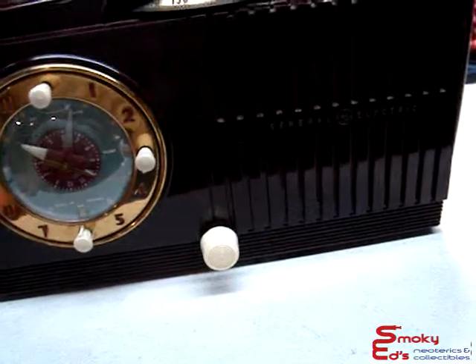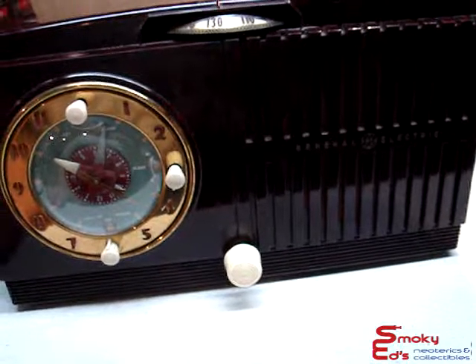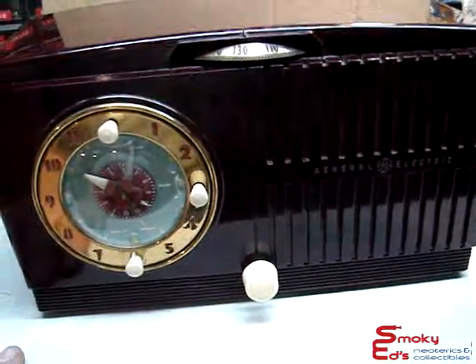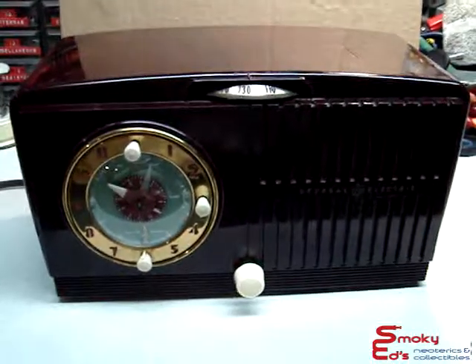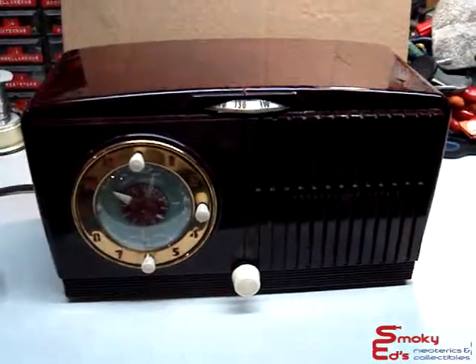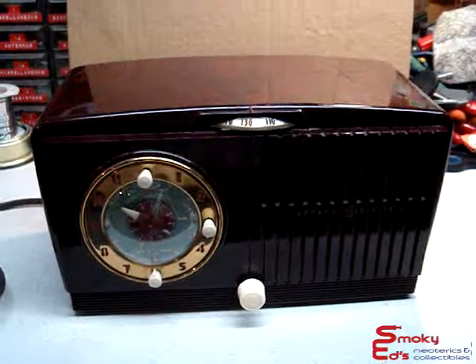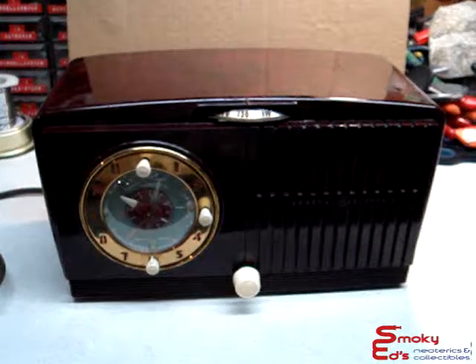Beyond that, it's really a nice clock radio. It's ready to run and will last many years and look nice on your shelf — and it could be used, too. That's about it for this radio. I hope you enjoy it and I really appreciate you looking at it. This is Ed from Smoky Edge Neoterics and Collectibles. Thank you.